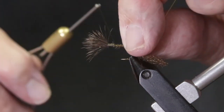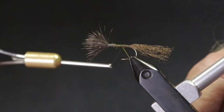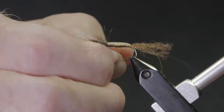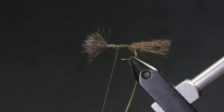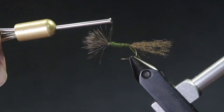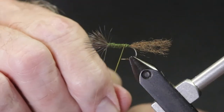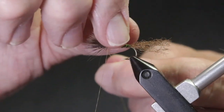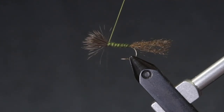The rib material I'm using is yellow monochord. After attaching the rib, bring the thread back to the base of the tail and begin dubbing the body. Continue wrapping the body up to the wing. Take the ribbing and make six or seven spiral wraps over the body to give the appearance of segmentation. When you reach the wing, tie off and cut the ribbing material.